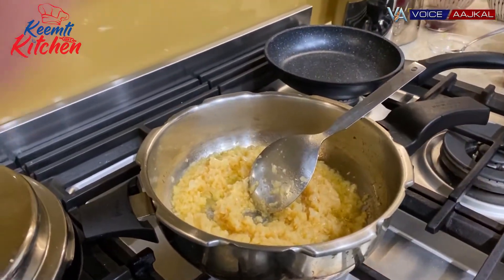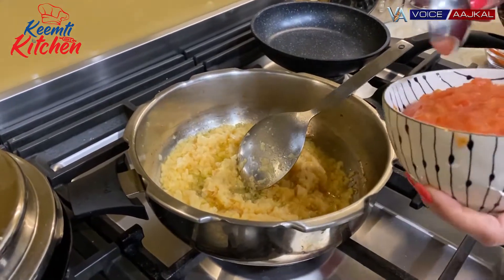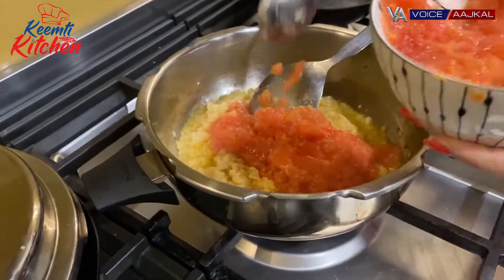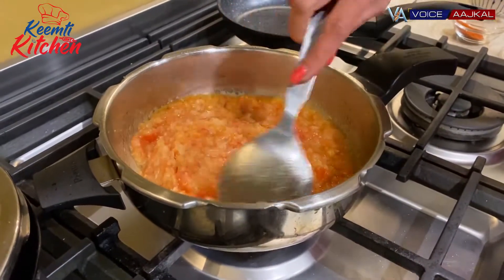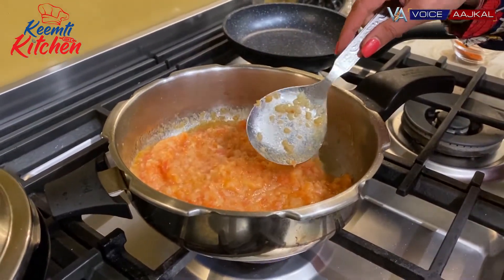Now the tomato. I chopped the tomato in the chopper. Now, as we've added the tomato, we will cook it for 4-5 minutes.